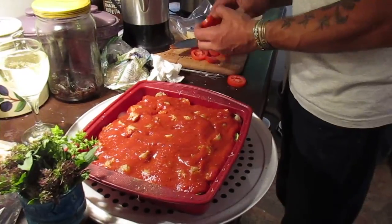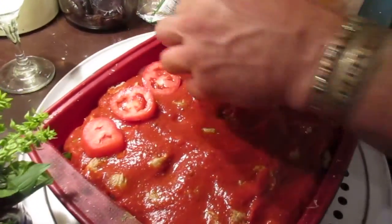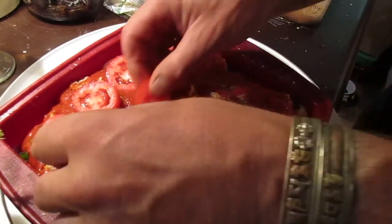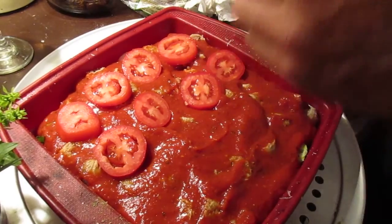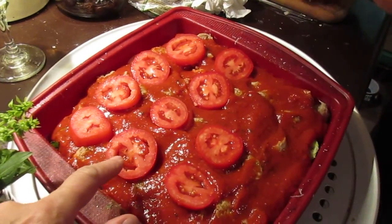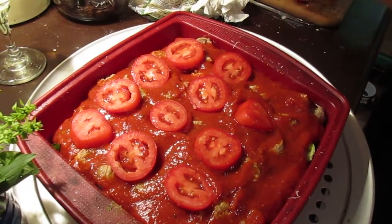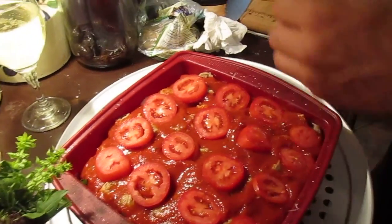Then you take some fresh Roma tomatoes — locally grown here on Salt Spring Island — and place them on top. This is going to be our dinner tonight. A friend I work with grows Roma tomatoes in his garden — really nice. We didn't grow Roma's this year but plan to next year.